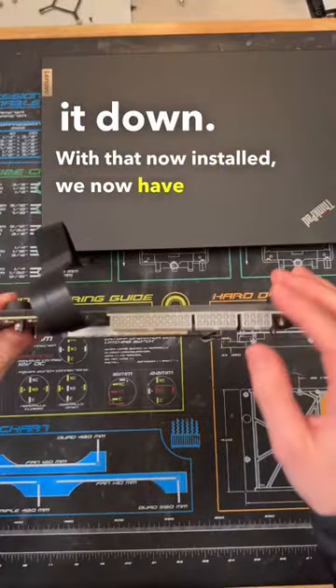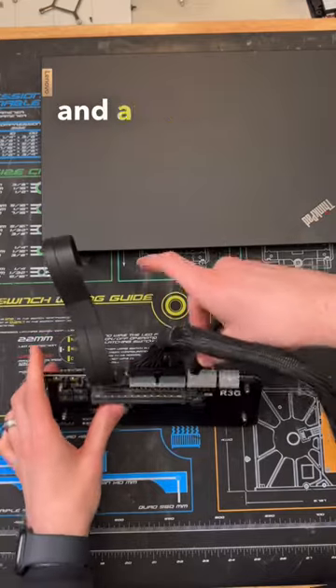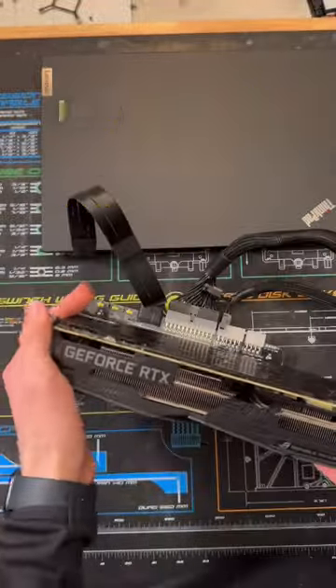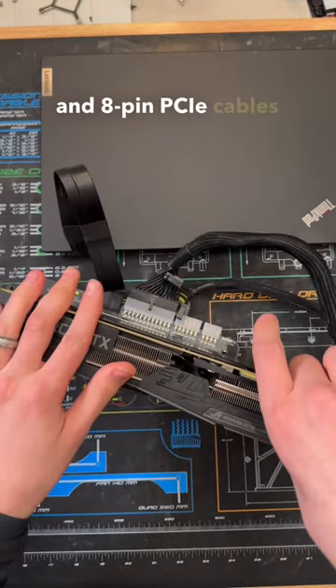With that now installed, we have to power up the adapter, which requires a 24-pin ATX connector and a 4-pin CPU connector that comes from a dedicated power supply. Once that was all connected up, I then slotted in this RTX 2070 and plugged in the 6 and 8-pin PCIe cables that are required.